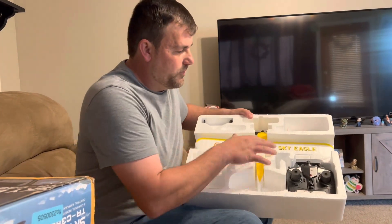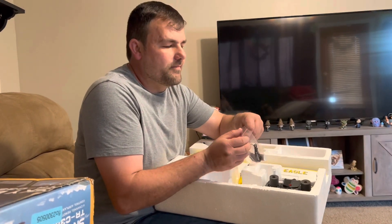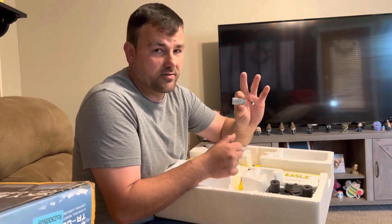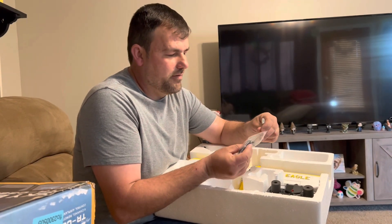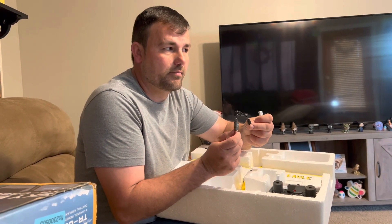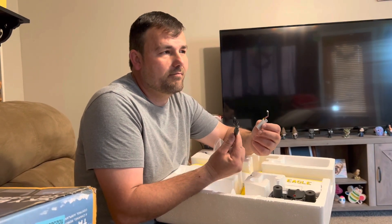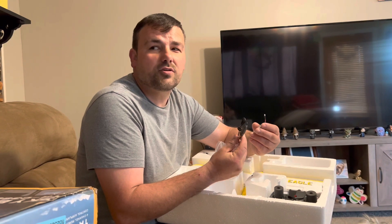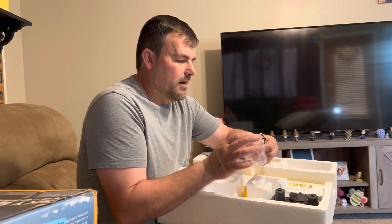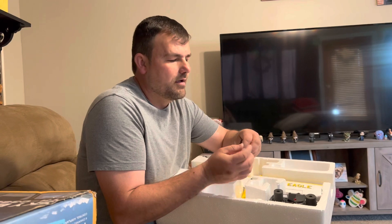You have these little foam pieces and the plane comes right out. Let's go through the accessories. You get a 400 milliamp battery with a low-C connection — a very basic battery, very abundant on Amazon. You also get a decent 500 milliamp charger, so this will charge in about an hour. First charges could take a little longer — up to two hours. Don't charge over two hours.